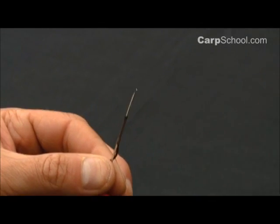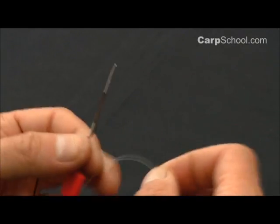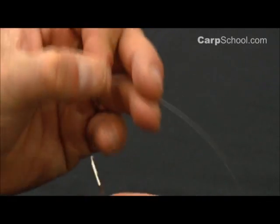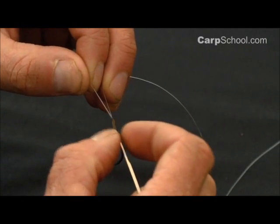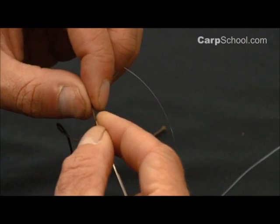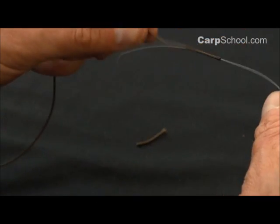Then take your mainline, hook it onto the splicing needle, close the little latch gate, and pull it all the way through, like so.